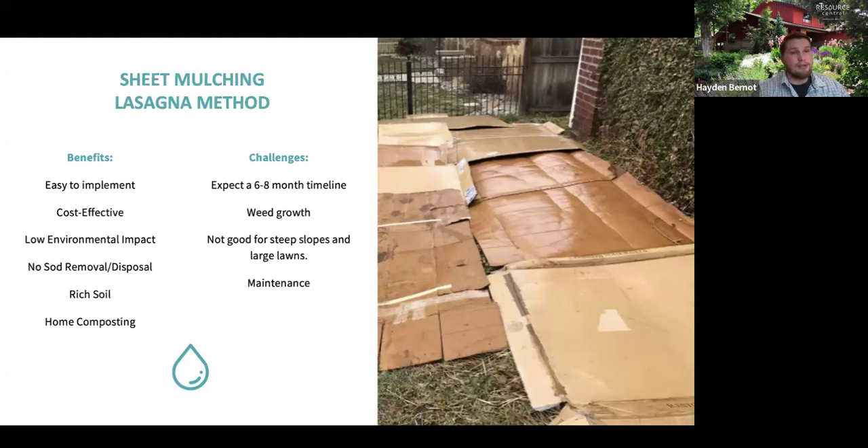The drawbacks to sheet mulching: expect a lengthy process — six to eight months is pretty standard because you're killing that grass over a significant period of time. You'll have significant weed growth because the cool, damp environment allows weeds to thrive, which brings quite a bit of maintenance. It's also not great for steep slopes — creating a significant pile on a slope can start to slide, especially if you overwater, and the whole lasagna can slide out.